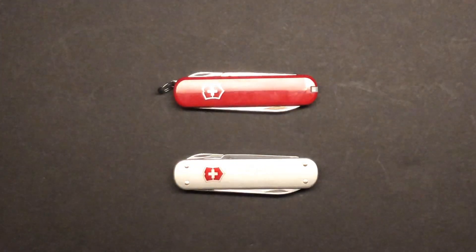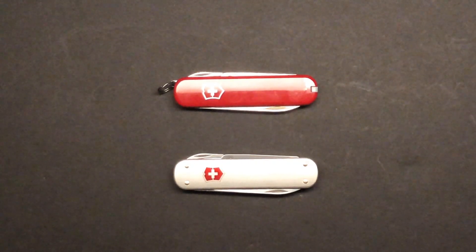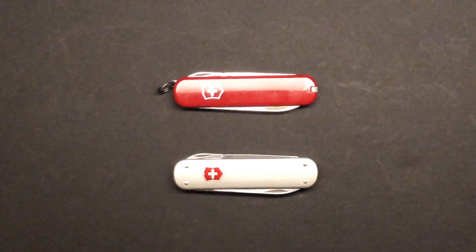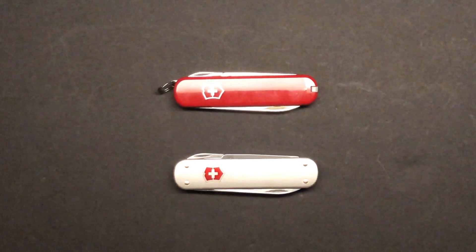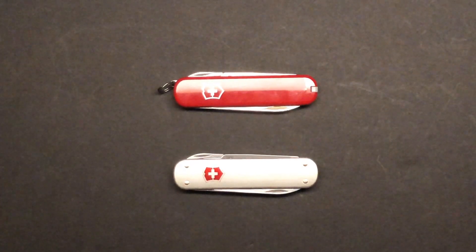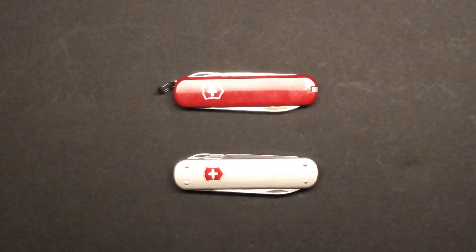I carried that thing for years and it was awesome — there was nothing I couldn't do with it in my hand, or so I felt at the time. But when I hit the workforce, I switched over to plier-based multi-tools, because I found that the Swiss Champ just didn't fit all of my needs. I needed something more robust, something that could do more work. So I set the Swiss Champ to the side.